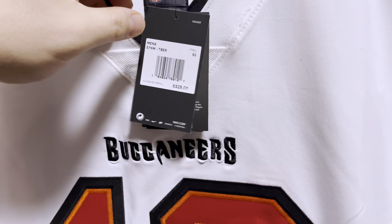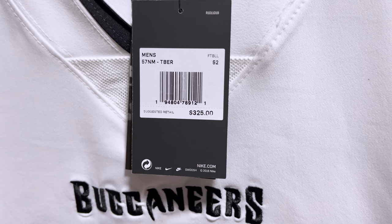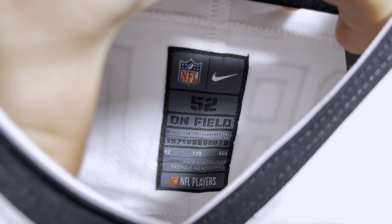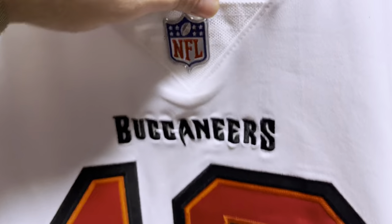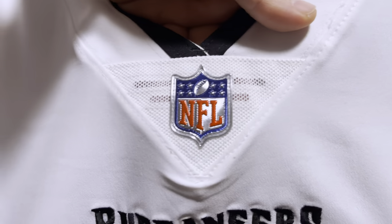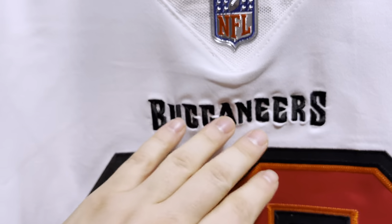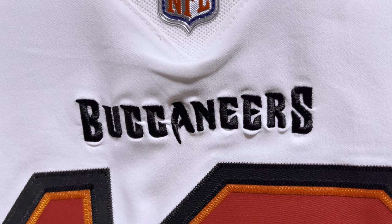So as we look at the tagging information, you have your $325 retail tag. And on the inside of the neck tag, you have your sizing and made-in info, all the other stuff. Then here on the collar, we have your chain mail with your NFL Shield logo, all done nice. You have 'Buccaneers' stitched and embroidered in black right underneath the collar.